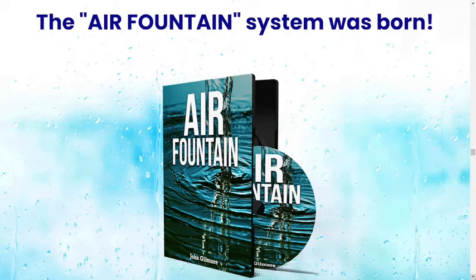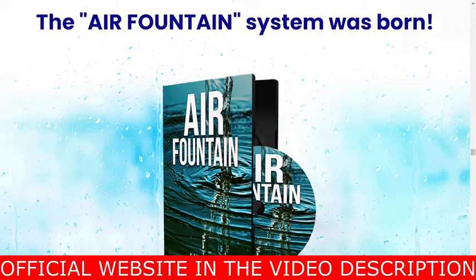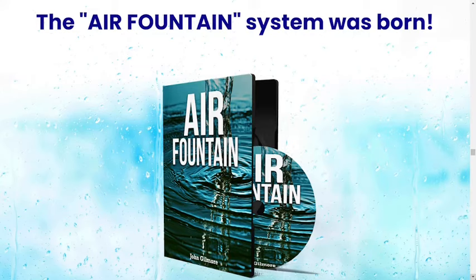The first thing is: be careful with the website you're going to buy Air Fountain from, because today this product is only sold on the official website. I am warning you because I have seen this product being sold on fake websites — be very careful, because these false guides carry false information that can harm your health and that of your family. I have left the link to the official website below in the description of this video, you can click there later and see a little more about it.